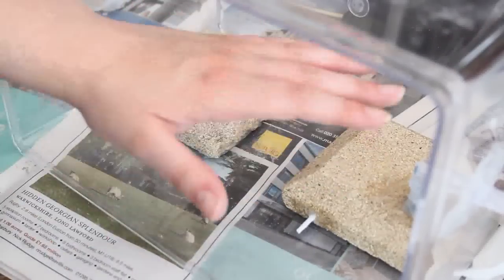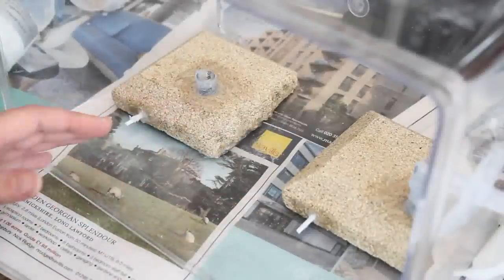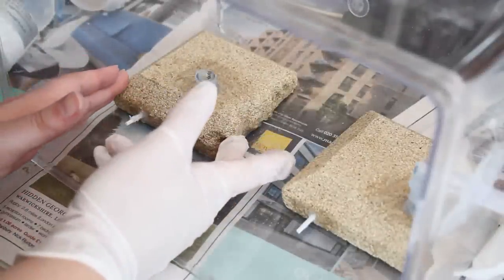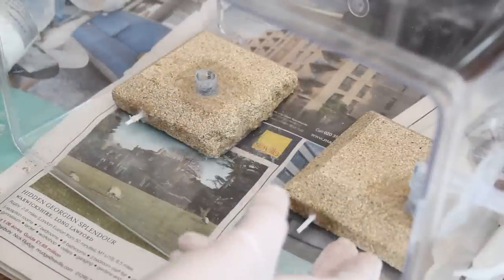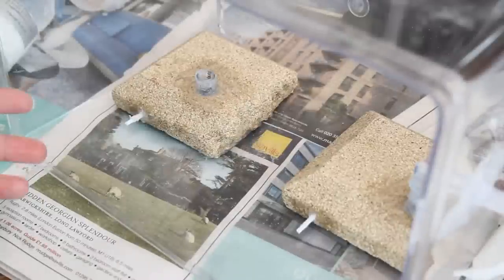It's much easier when you're sticking these down to have the container facing this way so that all the weight is pressing downwards and they're not slipping anywhere. I might put some silicone sealant around the edges just to make sure that no plaster of Paris gets into the nest once I pour it.